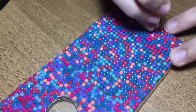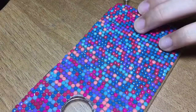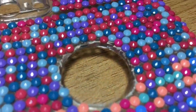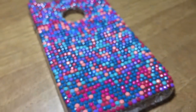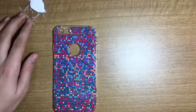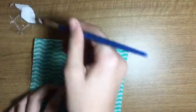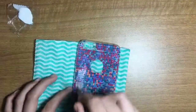I'm almost done with it and it looks so pretty! Once you're done adding your diamonds onto the phone case, just go ahead and add two coats of Mod Podge on it to prevent the diamonds from falling off and to secure them on the case.